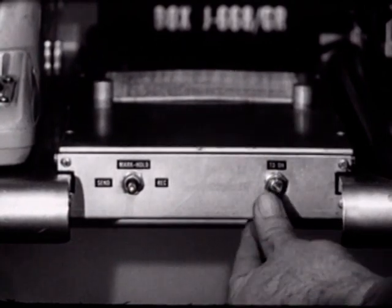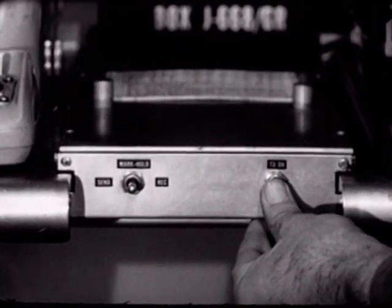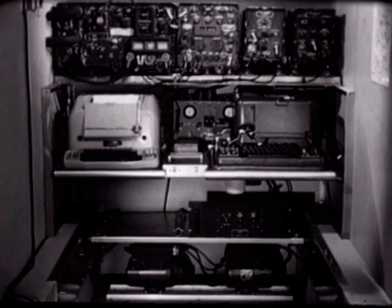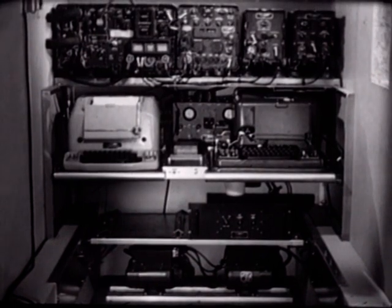To the right is the tape distributor control switch for use when operating crypto equipment. We can now complete the installation by making all the necessary cable connections — the AN/GRC-46 is ready to begin operation.